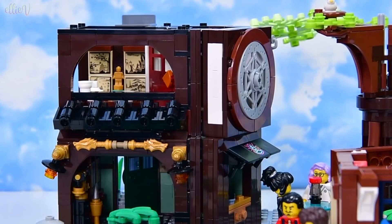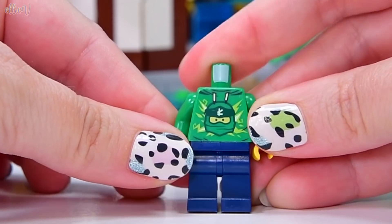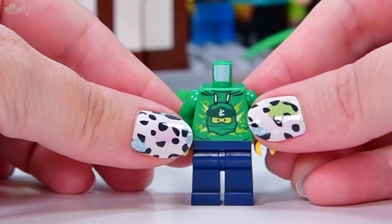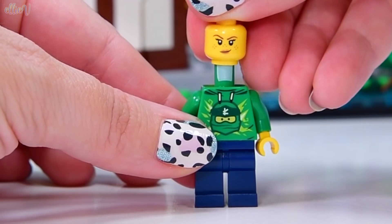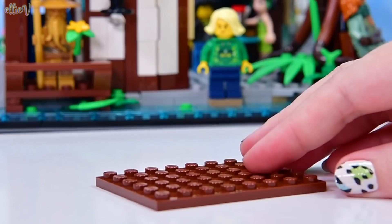We're up to bag number nine out of a lot — I've forgotten how many now. We've got the first minifigure. Actually, there's a minifigure in each bag. So this minifigure has got a Laloid shirt on here. She is a Laloid fan and she's cute with her freckles. I just love her. This is, according to the information, Christina.